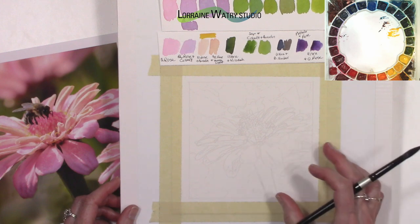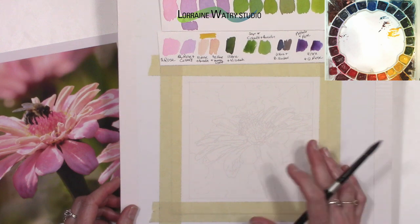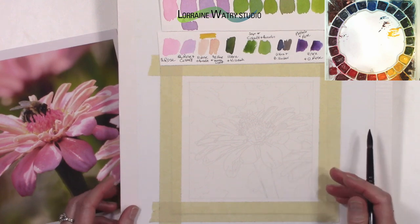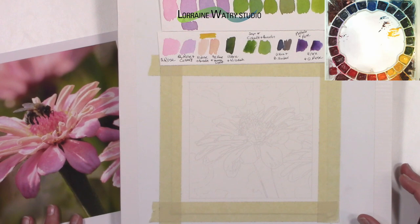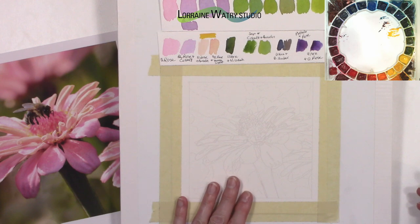I scanned the drawing into my computer and in my graphics program I can lighten the drawing and then print it out on my 90-pound paper. I do not use that for anything other than just doing a color study. I always draw with a mechanical pencil on 140-pound or 300-pound paper — either Arches or Fabriano — for my actual paintings. I use an Epson printer, I think it's the Workforce 4734, and it uses Dura-bright ink, which is waterproof, so once the drawing is printed I can paint over it without lifting or blurring the ink.